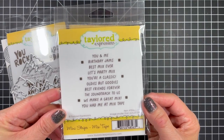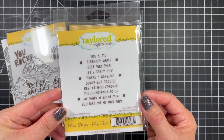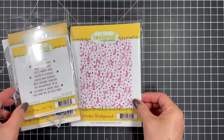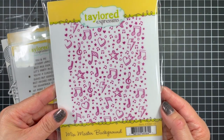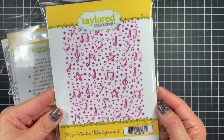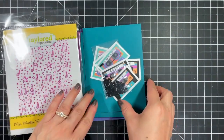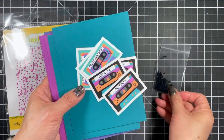I was so giddy to see the mini strips mix tape — in my opinion this takes the kit from amazing to incredible. The mini strips are meant to be used as labels for the cassette tapes, but of course you can use them separately or as secondary sentiments for the big sentiments from Best Mix Ever. No kit is complete without a fantastic background stamp, and the mix master background is no exception.